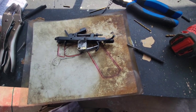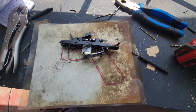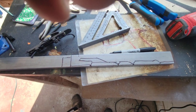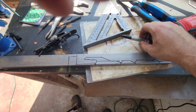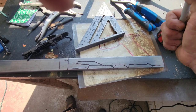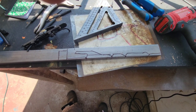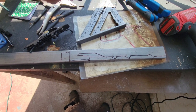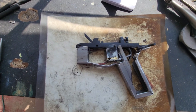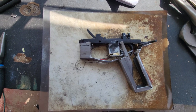On to the next part — cutting out, forming, and welding the pistol grip frame. There's the pistol grip frame all marked out. I'm just going to get it cut out with my angle grinder, clean it up a little bit, fold it into shape, and make sure it fits and functions around our trigger group and safety. This is basically what the grip frame will look like once it's mocked up around the fire control group.